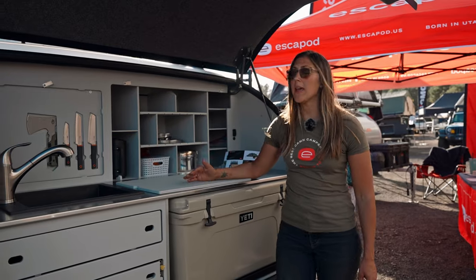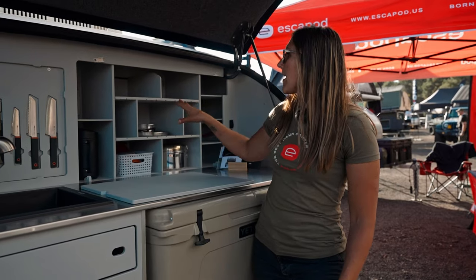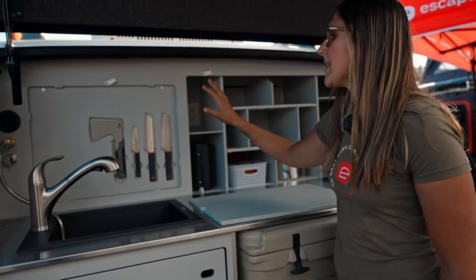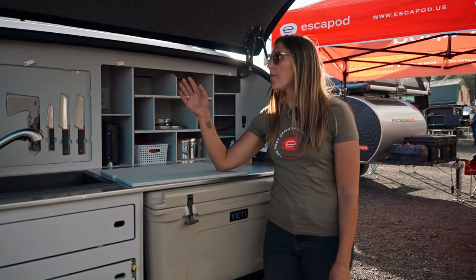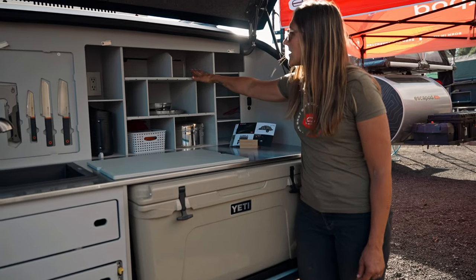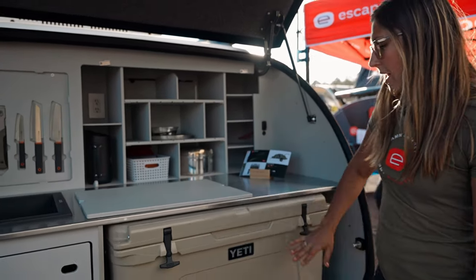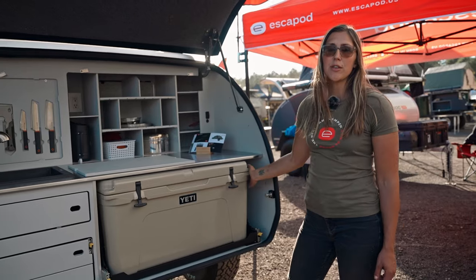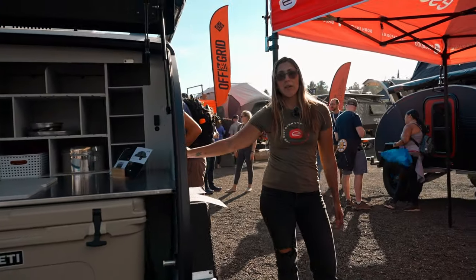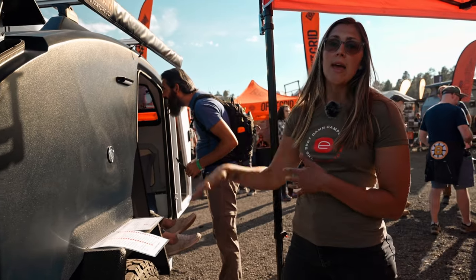One of the things that makes this trailer so unique is that all of the mechanical systems are on the inside, and from the galley is where you will access them for service. Behind this removable panel is the Truma Eco Plus combi unit providing forced-air heat in the cabin and galley as well as on-demand hot water. Behind another panel you access the fuse box, the inverter if you upgrade, and the batteries. Down behind the Yeti cooler is the access panel to the 20-gallon water tank. That water tank is also gravity-fill, so you can fill it from a jerry can without needing access to pressurized water.